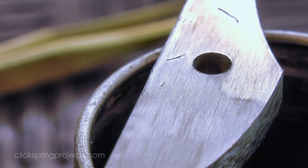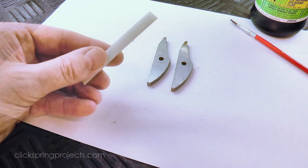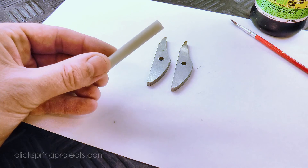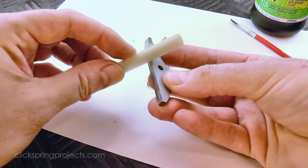A closer inspection shows that all of that surfacing has left a decent burr on the perimeter, so I used a fine oilstone to tidy them up. It's less aggressive than using files, and I find that it leaves a much more presentable finish.